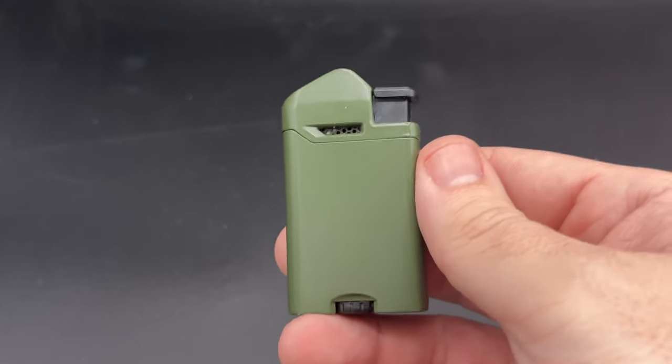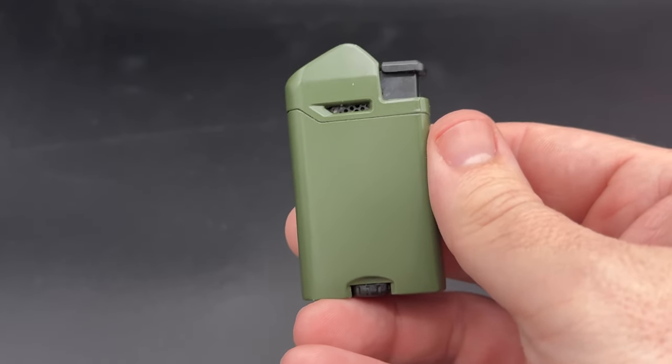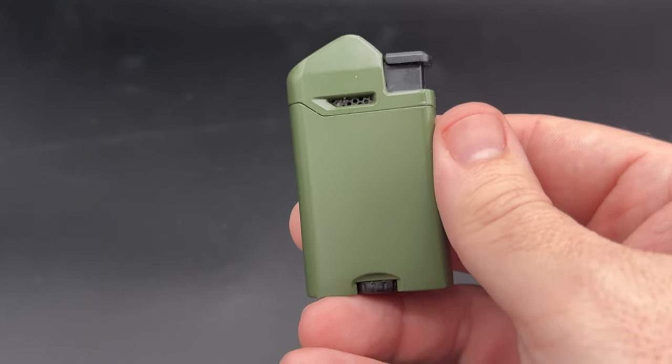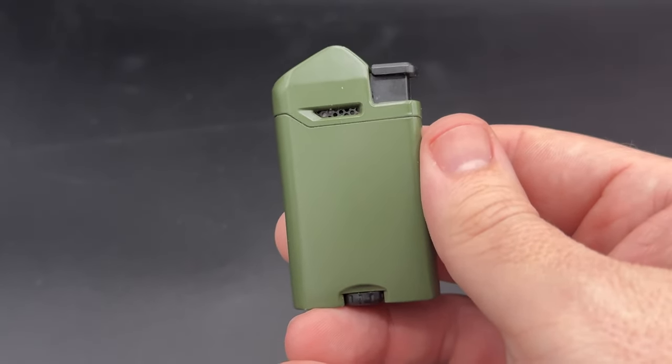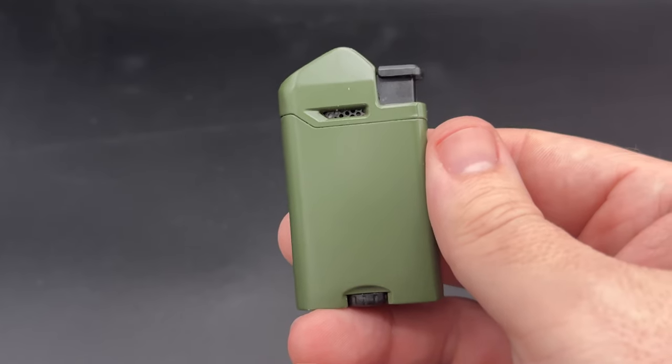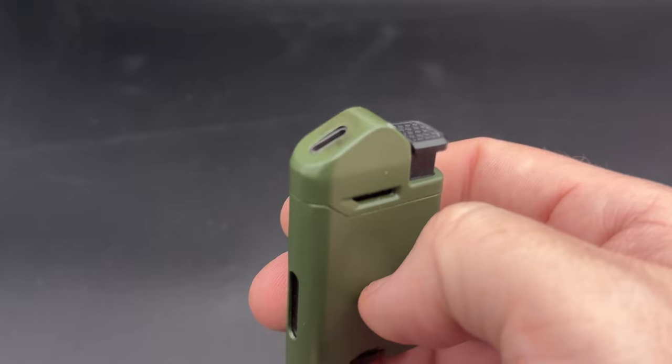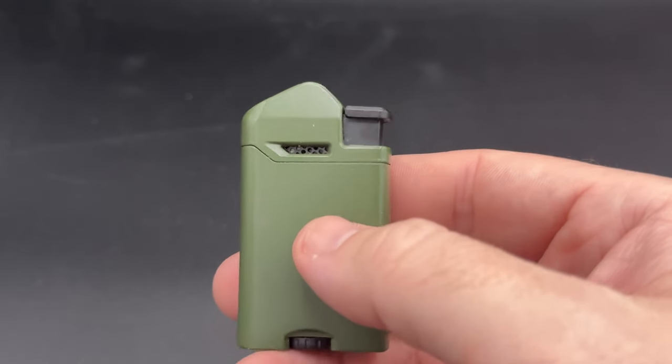It's Patrick LeGreed from Half Wheel, and this is the Vertigo Page, a compact, budget-friendly, flat-flame torch lighter from the Lotus Group's Vertigo brand that offers a slightly new spin for this rapidly expanding segment of lighters, as the flame comes out at about a 35-degree angle instead of simply firing straight up like you've probably seen on other lighters.